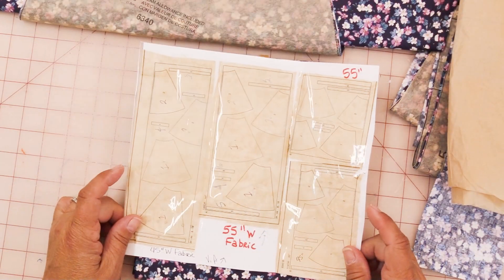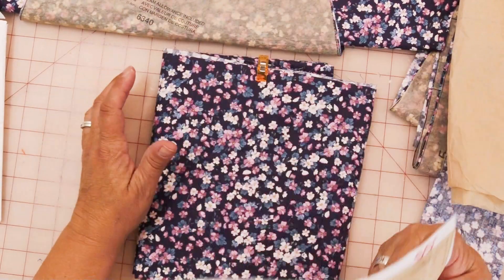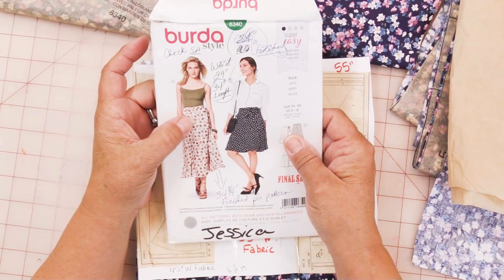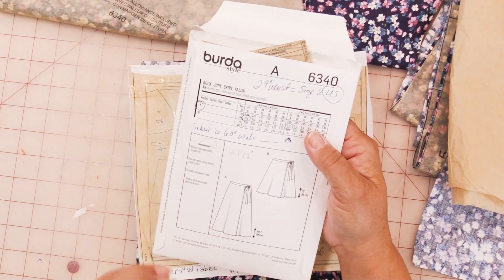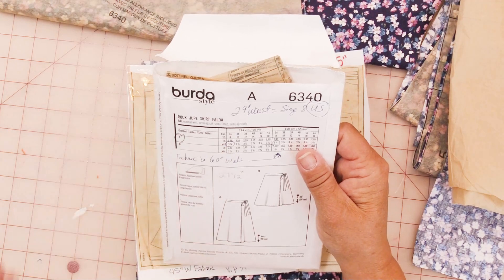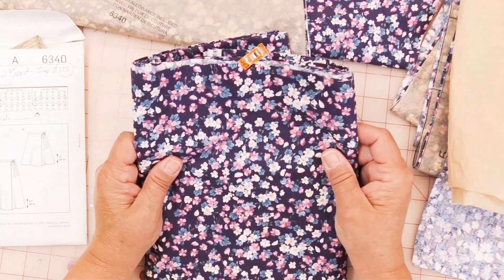Hello everyone, welcome to Laurie's Little Studio. I'm Laurie and today we're working on this. I ordered this fabric but I didn't order enough — 45-inch wide for this skirt in the smallest size. This pattern gives you a size 8 as the smallest option. If you're using 45-inch wide fabric, you need 3⅞ of a yard, and I ordered 3 yards, so I had to order an additional yardage.